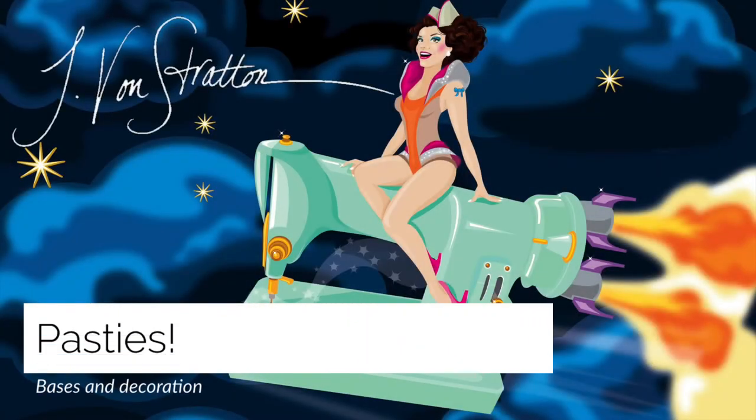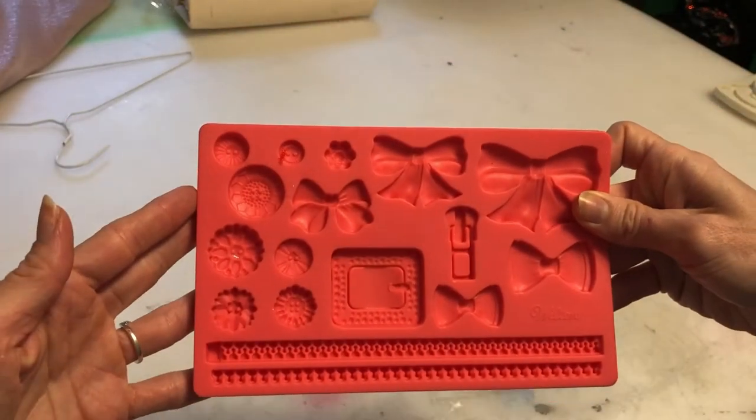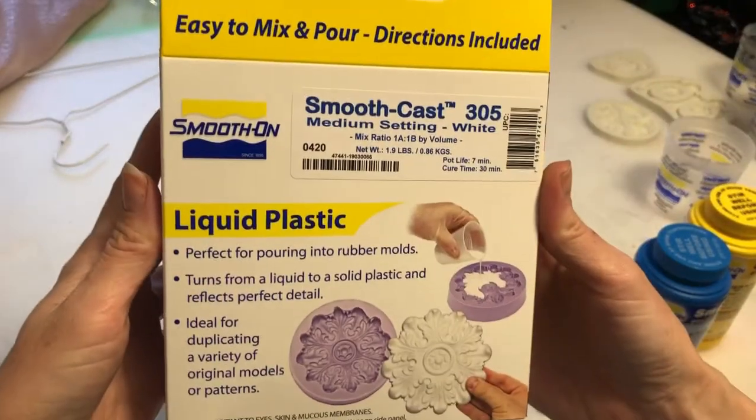Hi crafty friends! Today I want to take you on a step-by-step tutorial about how to make those pasties with those cool bow embellishments using a silicone mold and liquid plastic.